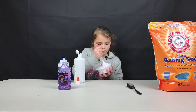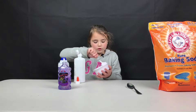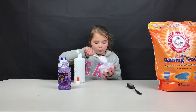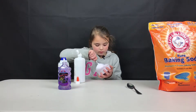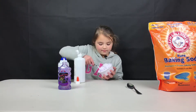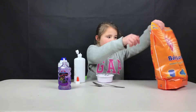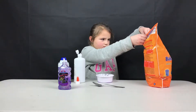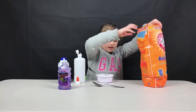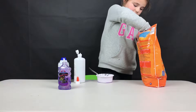You can always put more eye contact solution. You might want to do this over a table because it does get messy at some point. Now use your other spoon and get the baking soda.